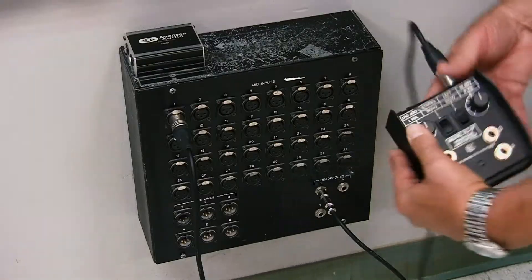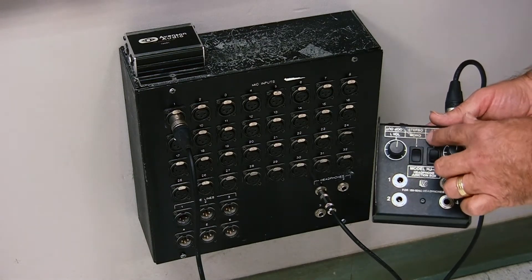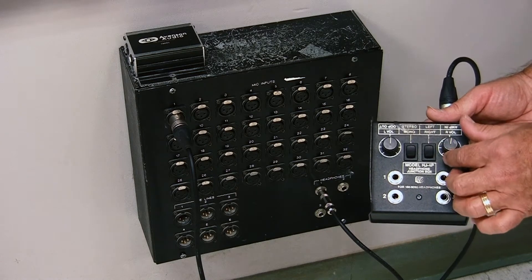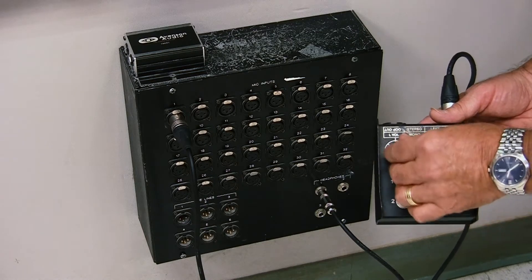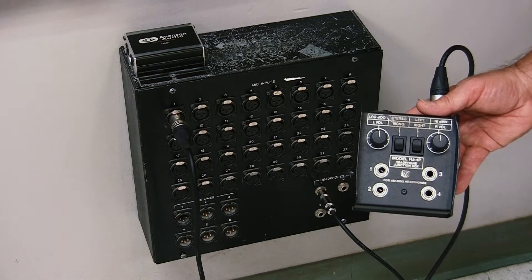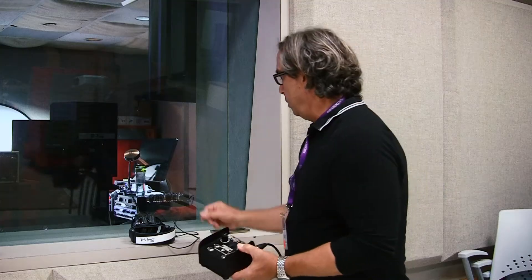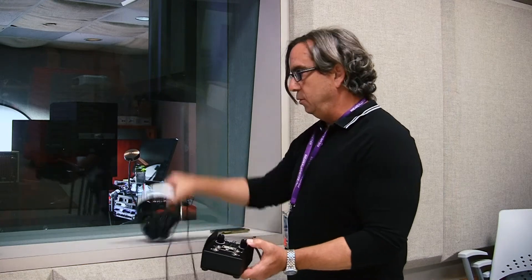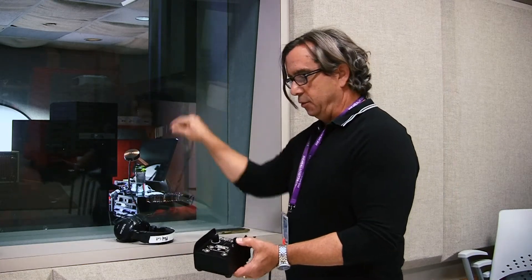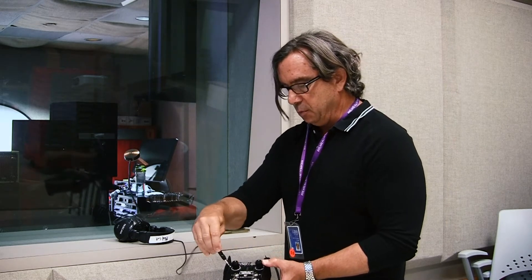And there we go. If you take a look at this box, you'll notice that you're going to want it to be on stereo. This knob here is for the left ear and this knob here is for the right ear — those are the volume knobs. The next thing we're going to do is plug our headphones into the headphone box. There are four inputs, so four musicians can all be plugged into this box.